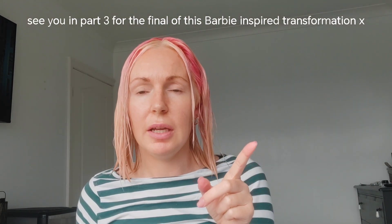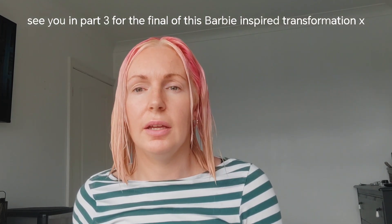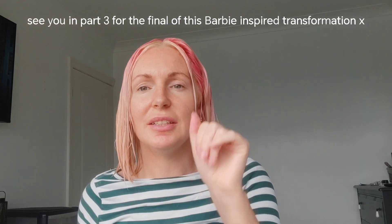Now we've got those pink roots and we've still got the ends to go. What we're going to do next is mix up the toner and apply it to the mids and ends around the front to make them a bit cooler — obviously it's not going to go white but it'll be cooler than where we are now. The cool tones will look better against the pink and make it more vibrant. I'm going to do that in part three — see you over there shortly, bye!